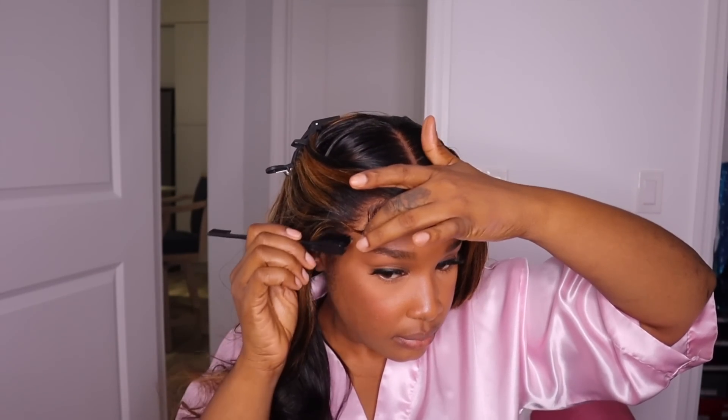For the final touches I'm adding in some baby hairs. Let's take a moment for this parting space — this came pre-parted but it looks so good, I didn't have to do any additional work. And that's it for the installation!